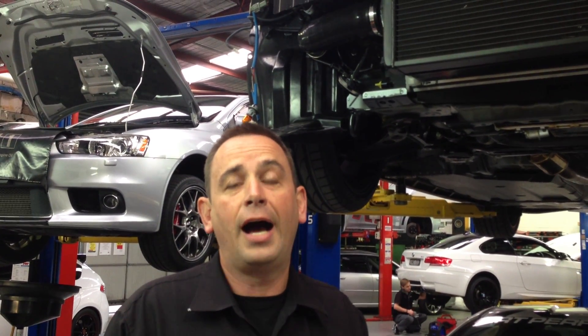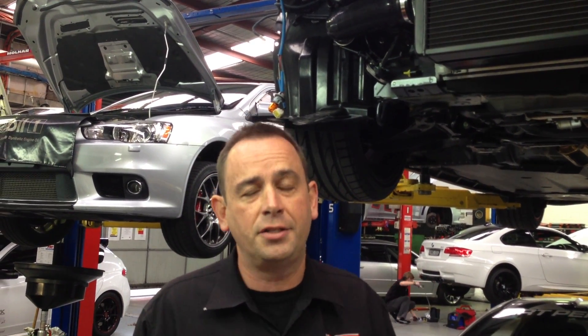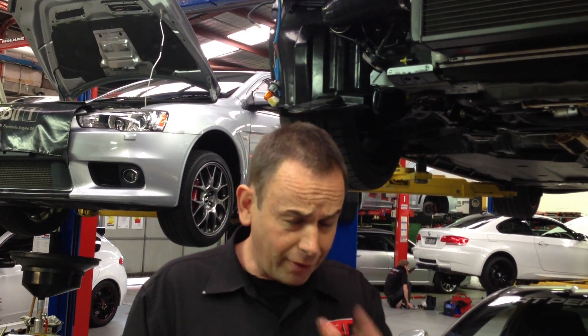Bullitt Superchargers here in Australia are the distributors of the Sprintex supercharger system. If you're looking for a supercharger upgrade on your Toyota 86 or BRZ, go to their website — they have some really good updates and information there as well.